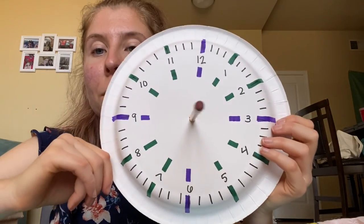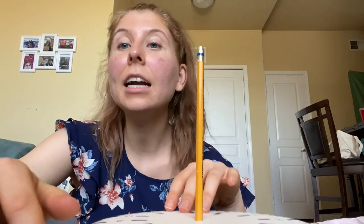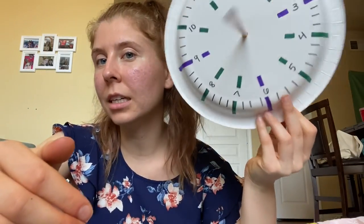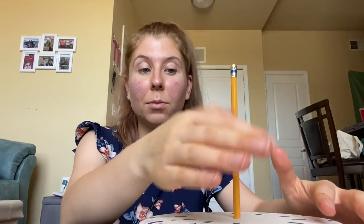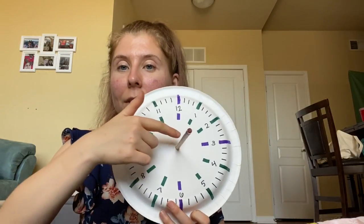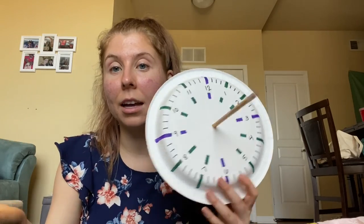Something I talked about in one of my other videos when I talked about moon phases was that the sun, when it is out during the day, will be directly above us in the sky at noon. So if you wanted to get the most accurate sundial, you could take this outside at noon, place it on the ground, and situate it so that the shadow lines up with the 12 on your clock. If I brought it out at noon and had the shadow line up right here, then we would know that it's going to be accurate.